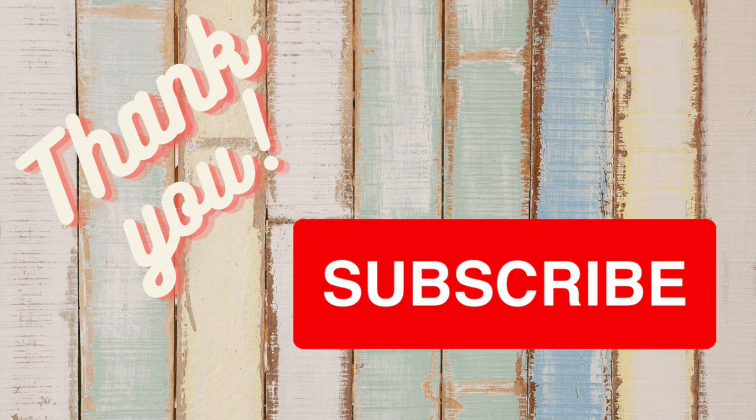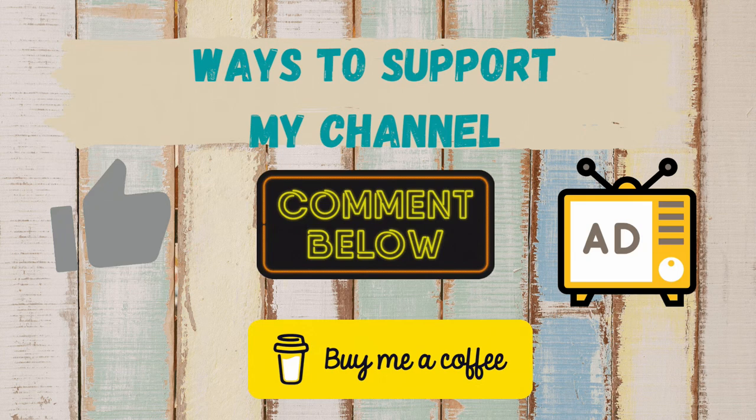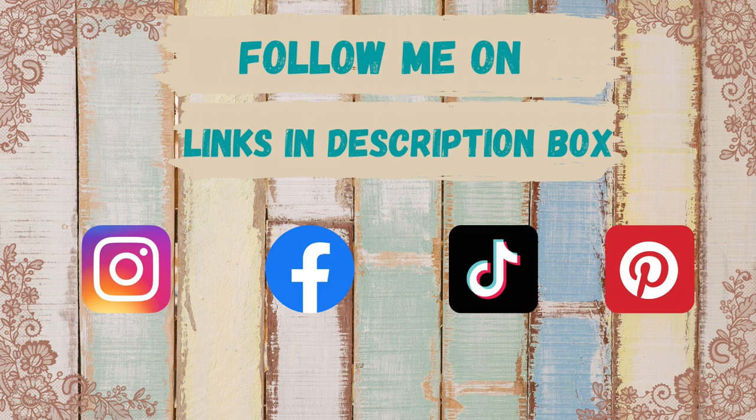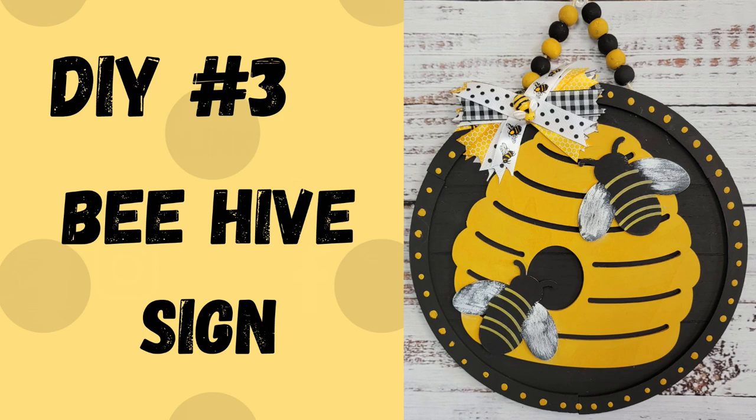I just want to thank all my subscribers for your support, dedication, and love — I appreciate you so much. If you're new here and enjoyed today's video, make sure you hit that subscribe button. Give me a comment, a thumbs up, and watch those ads — that really helps support my channel. You can find links to my social media and all my affiliate accounts in the description box below.